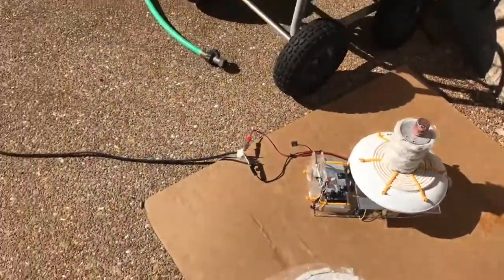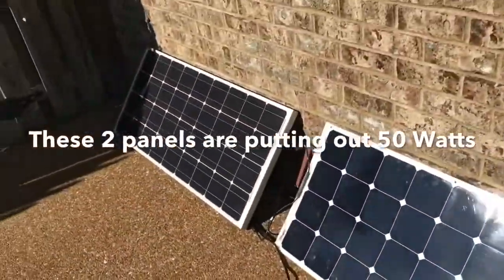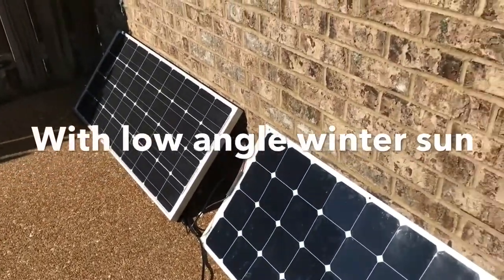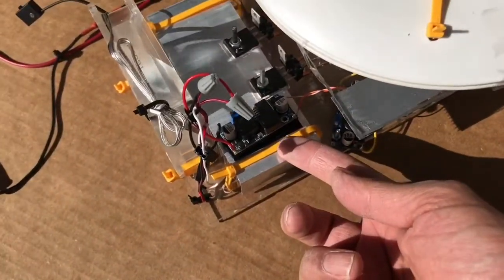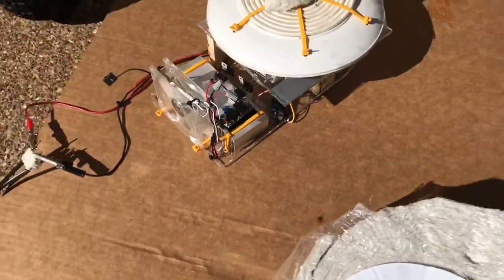The solar panel setup is here — I've got two of them, but one is partly in the shade so I'm going to move that out of the shade to improve it. I've got a couple of buck converters; that one right there runs a fan, though it doesn't even need the fan to operate.